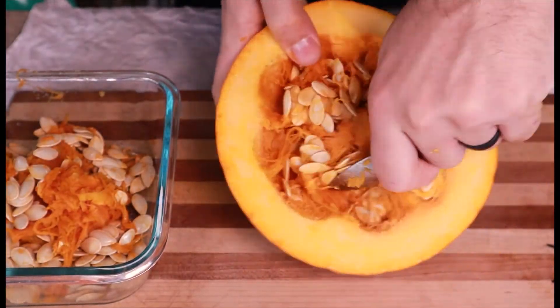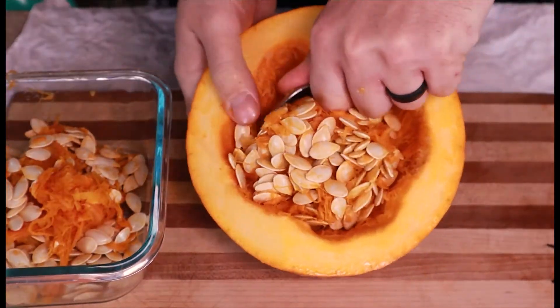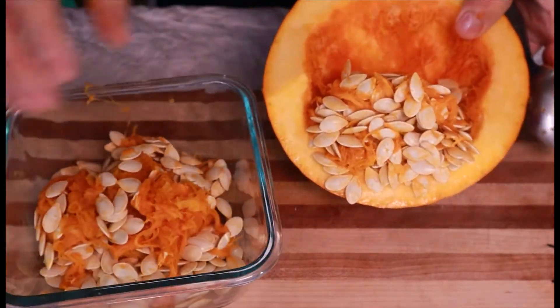Step 3: Scrape out the seeds and pumpkin brains. What? What? Oh, they're called fibrous strands. Whatever. We all know they're pumpkin brains.